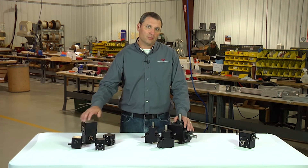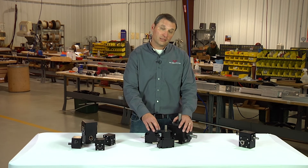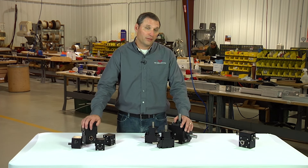For the spiral bevel boxes, one-to-one ratios are the most common and two-to-one ratios are available. For worm style gearboxes, higher ratios are the norm and we offer them in both ten-to-one and twenty-to-one ratios.